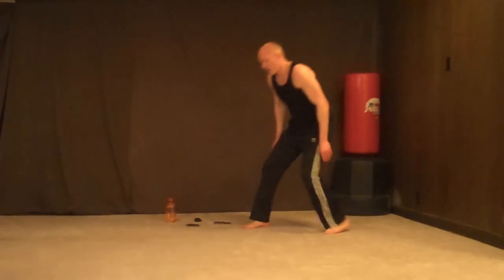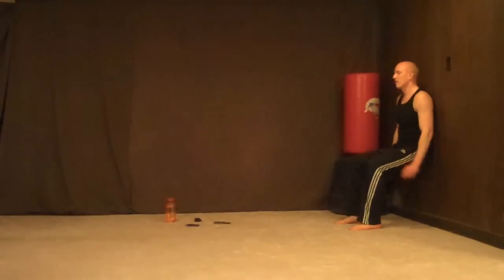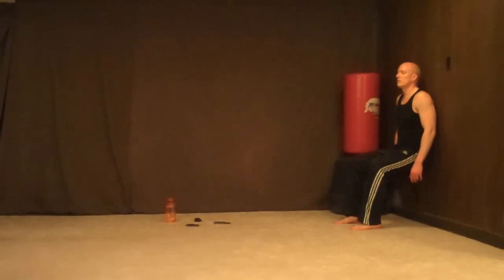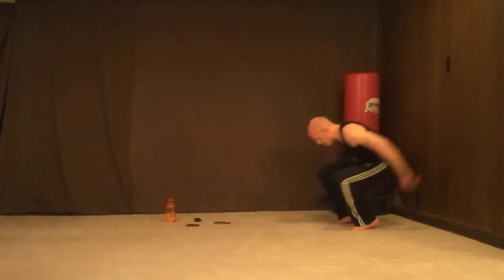If you get lightheaded, stop and sit. Wall sits — 30 seconds. Alright, 1, 2, 3, 4 — this one's kind of a rest after all those — 6, 7, 8, 9, 11, 12, 14, 15, 16, 18, 19, 20, 22, 23, 25, 26, 27, 29, 30.